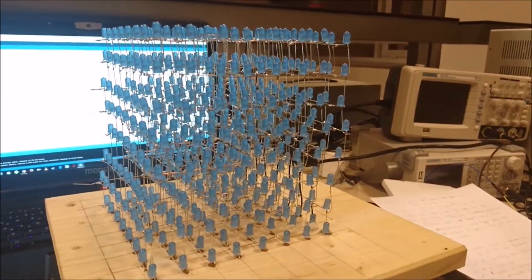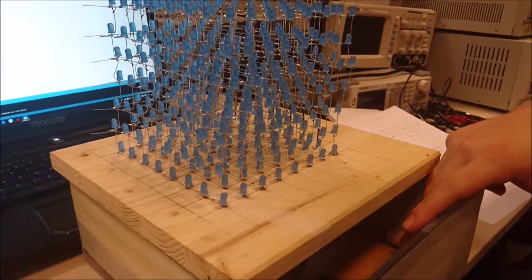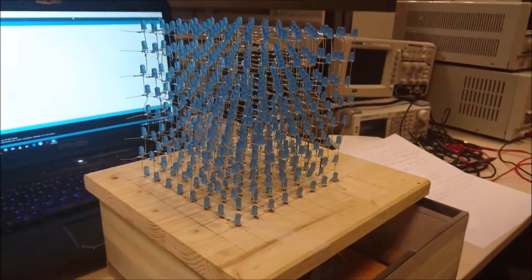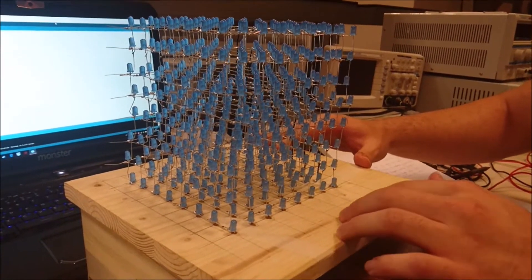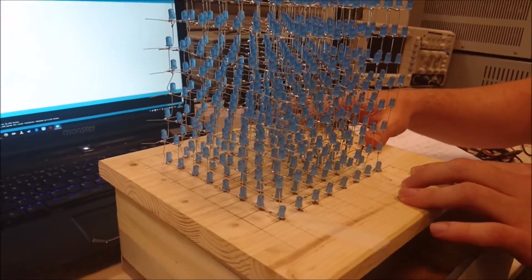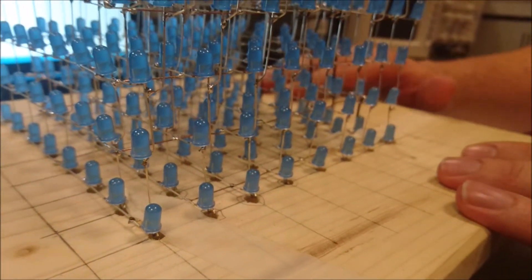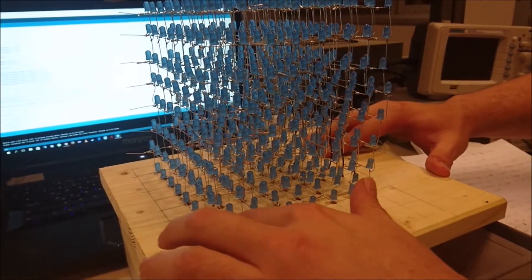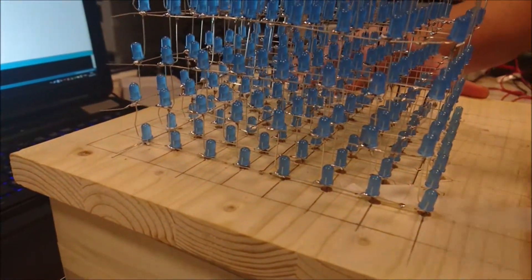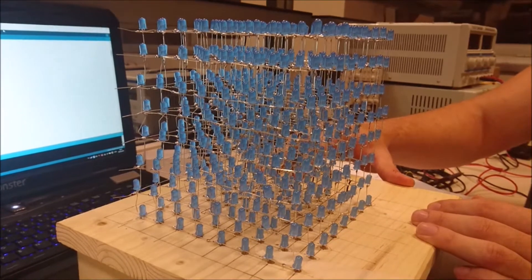It consisted of 512 LEDs. We did the cube first, then we moved on to the multiplexer circuit. We first built a wood jig consisting of 8x8 holes — we did this 8 times, creating each layer. We created the first layer, then the second through to the 8th layer. Then we soldered all of the layers together and created our cube.